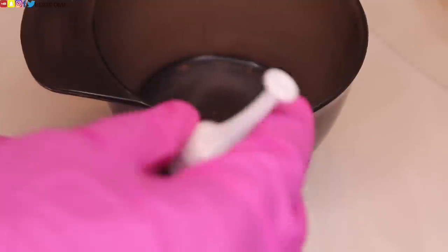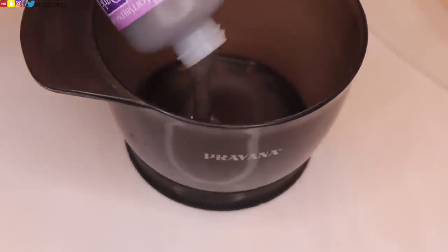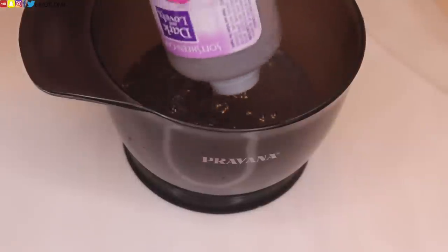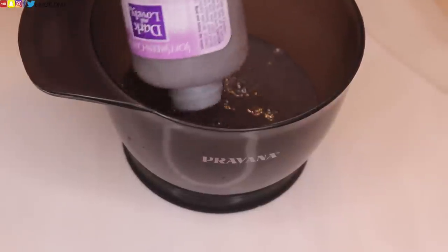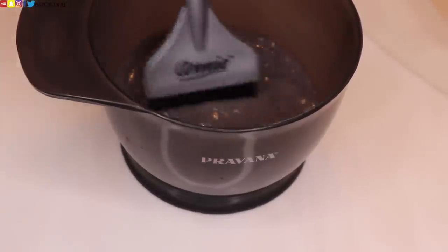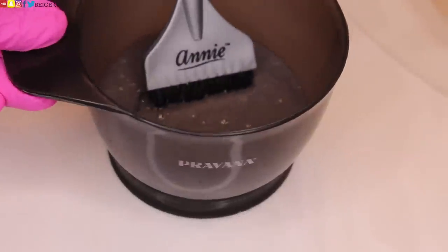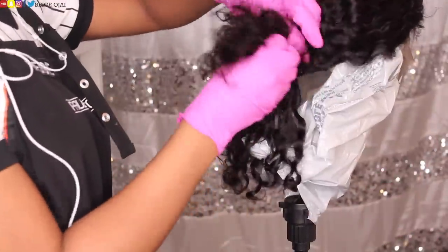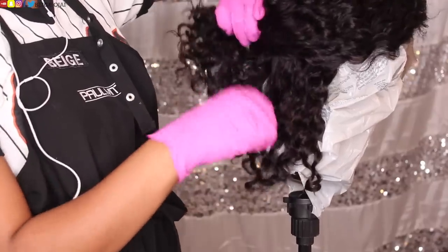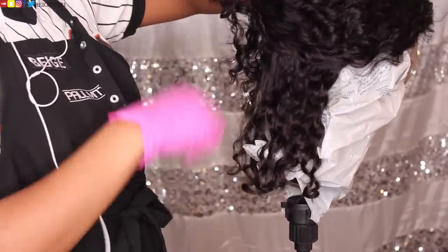So now that our dye is all ready to go, we're going to pour it into a mixing bowl. You do not have to do this — you can go ahead and just use it straight from the bottle, especially if you're doing it on your own head. But because I am so precise with my hair color, I do want to go in sections just to make sure that I am fully coating each section in all of the strands of hair.